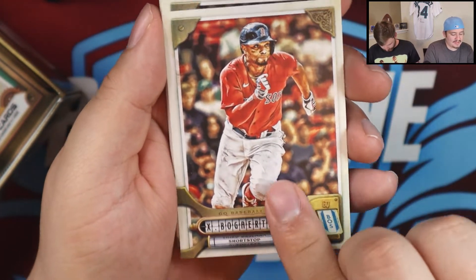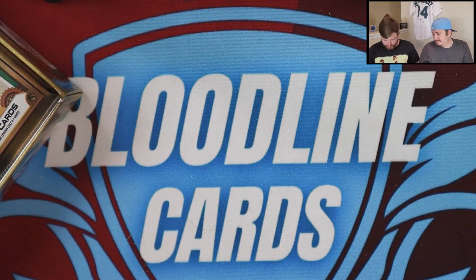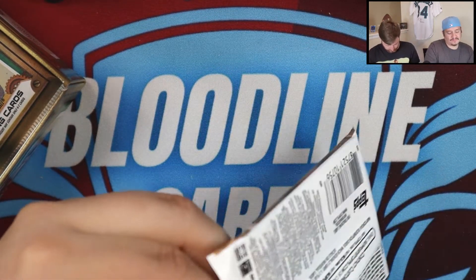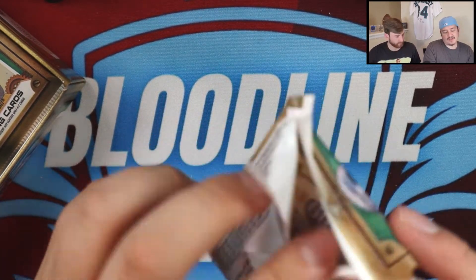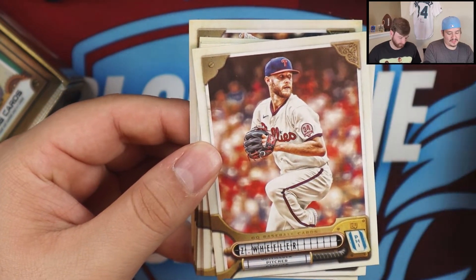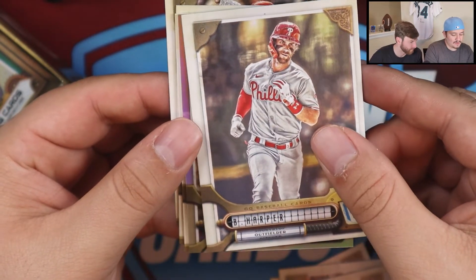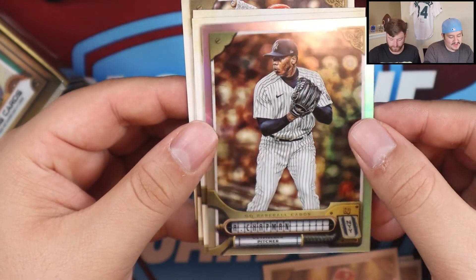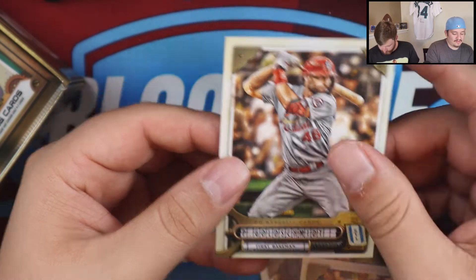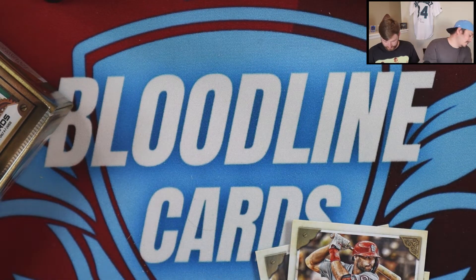Ronald Acuna — good to see him back. Casey Mize, Bogaerts, Gilbert, Javier, Yordan Alvarez. William Contreras has been playing really hot. Brother of Willson Contreras who's with the Cubs. Jake — Zach Wheeler, Christian Yelich. I see something shiny. Cabin BGO, Bryce Harper, Matt Chapman. You used to get similar cards in those little packs — maybe they just have them randomly inserted now. A little chrome — they do the chrome versions of these cards.